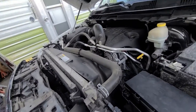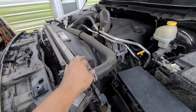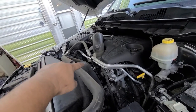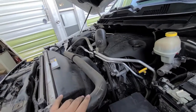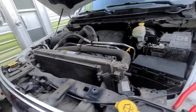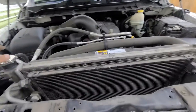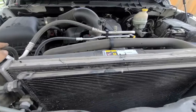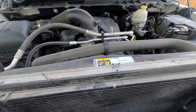Now right here I'm going to take off this hose — it's got a hose clamp on this side and a hose clamp on the other side down here. Take this hose out of the way. Make sure your truck is cold or else you're going to get antifreeze all over you. My truck is cold and it doesn't have any antifreeze because the water pump blew.